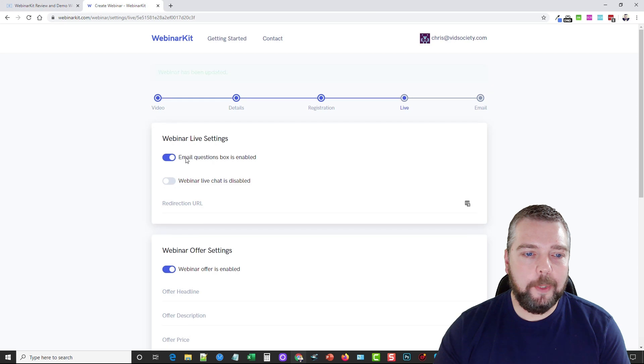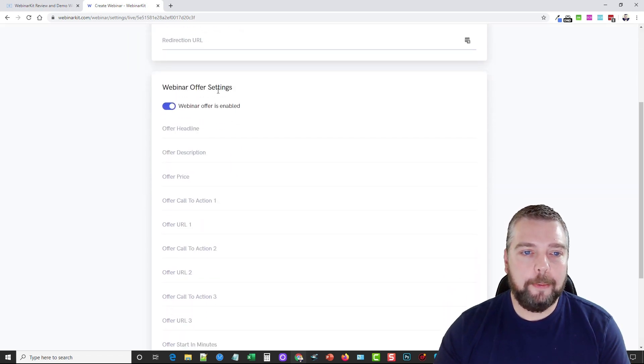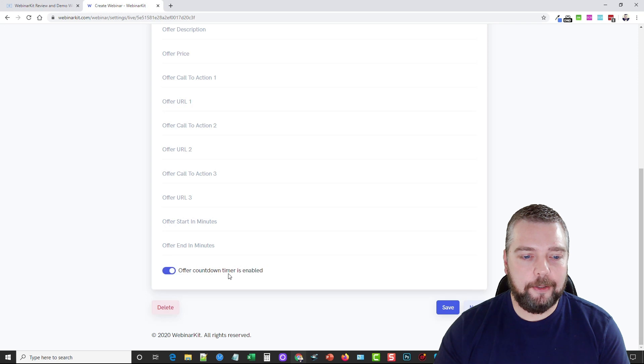Now Webinar Live Settings: you can enable an email questions box, enable live chat, and redirect attendees to a different URL after the webinar is over. There are also Webinar Offer Settings — this shows up in the chat area at the top where you can place an offer with a description, a price, and a link. You can also enable or disable an offer countdown timer. Then click Save and Next.